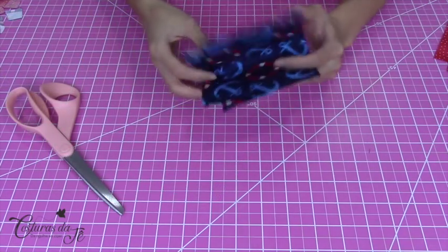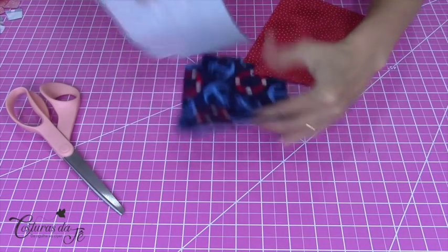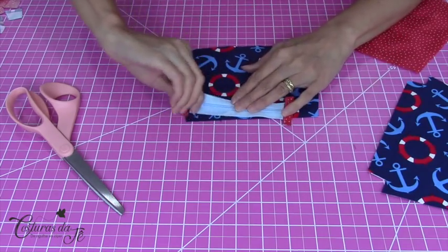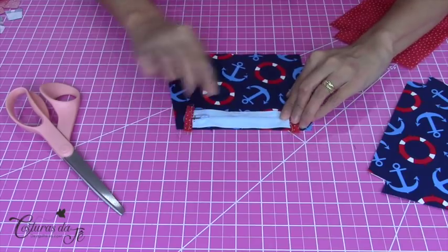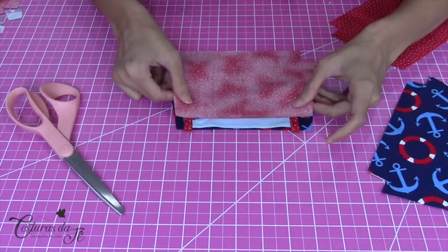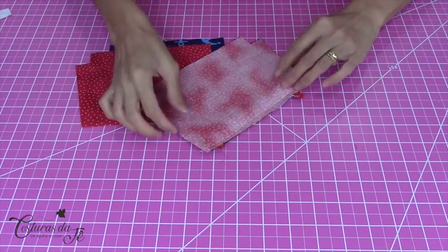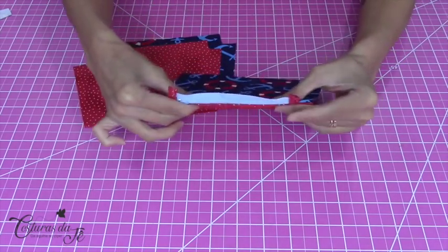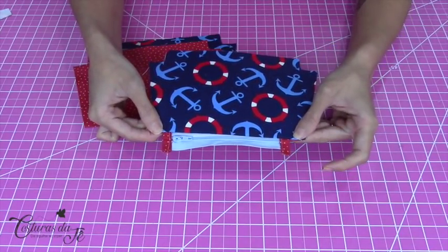Já tenho a caixinha de leite cortada da parte externa e da parte interna. Venho com o meu zíper — começo o cursor no meu lado direito. Beijo aqui a frente do tecido bem próximo à minha borda, e venho com o forro. Vou na máquina e passo a costura. Feita a costura, vou desvirar — meu zíper está aberto. Vinco aqui com o ferro e passo a costura de acabamento, de rebater.